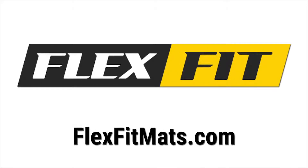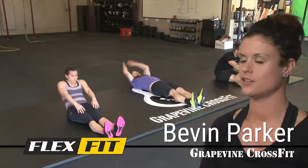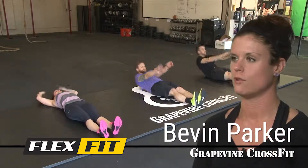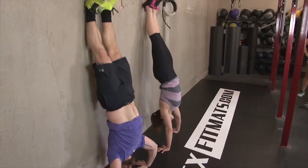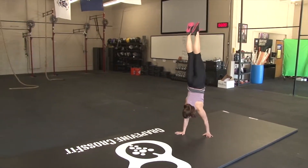The FlexFit mat has helped us with a lot of our gymnastics maneuvers in the gym — handstand walks, handstand push-ups, muscle-ups, things like that. So it helps create a flooring for people to be comfortable doing these movements.